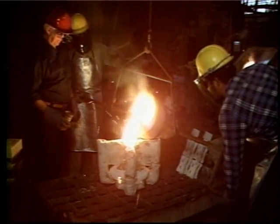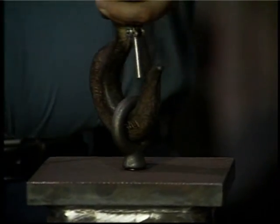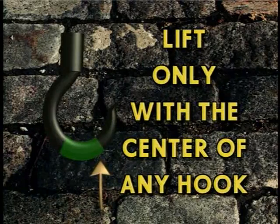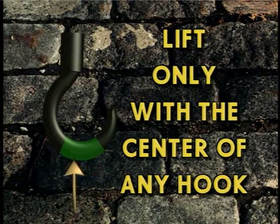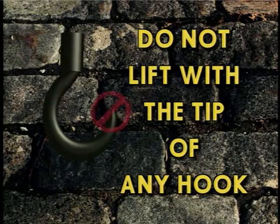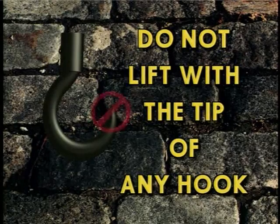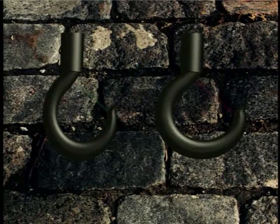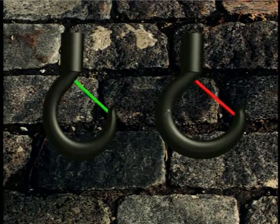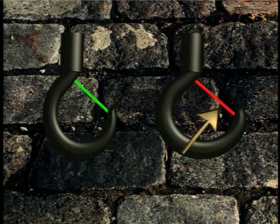Let's review a few tips on hook safety. Lift your load in the center of the hook — hooks are designed to take the load only in the center. Lifting on the tip of any hook is unsafe because it stretches and weakens the hook. Use a sling or other device, but don't use the tip of a hook to lift anything. When a hook is stretched more than 15% of its original size, it's unsafe to use. Take it out of service until it can be replaced.